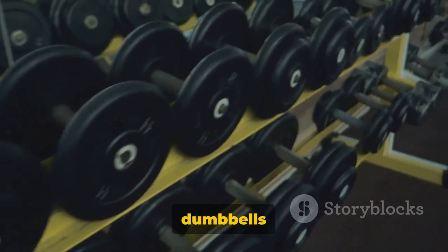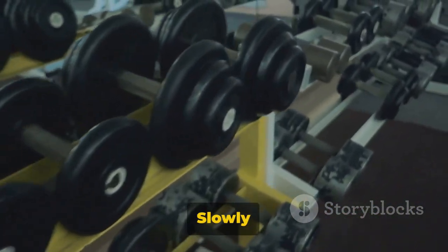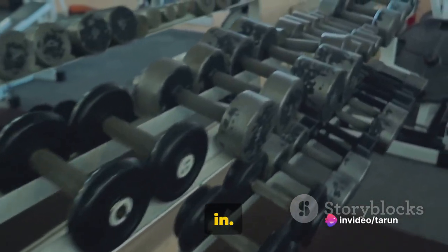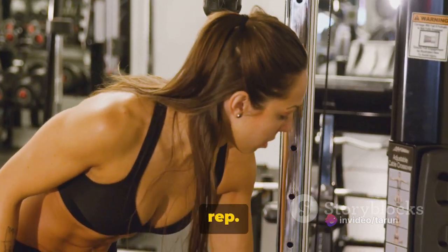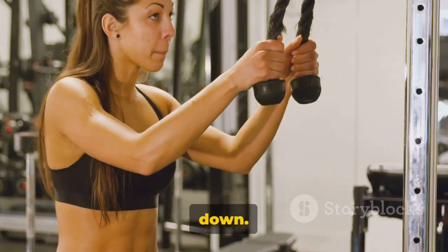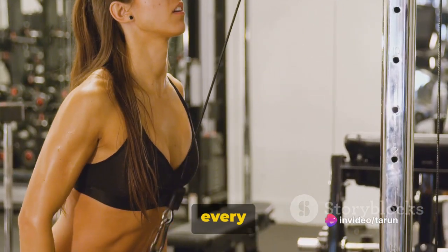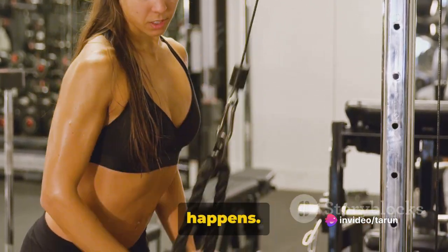Press the dumbbells up, extending your arms fully — that's your starting position. Slowly lower the dumbbells towards your chest, keeping your elbows tucked in, then push the dumbbells back up to the starting position. That's one rep. It's not just about moving the weights up and down. It's about engaging your muscles, focusing your mind, and feeling every single contraction and extension. That's where the real magic happens.